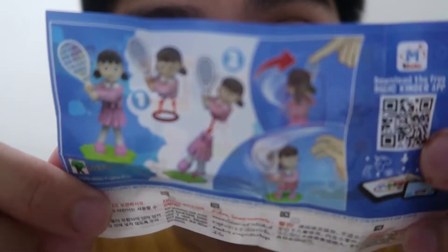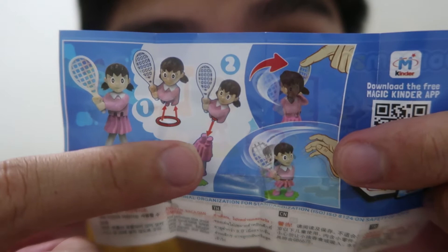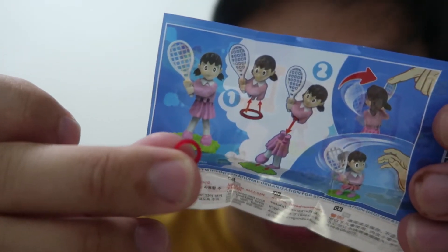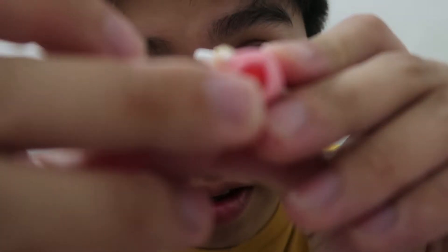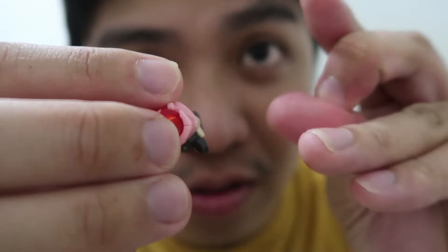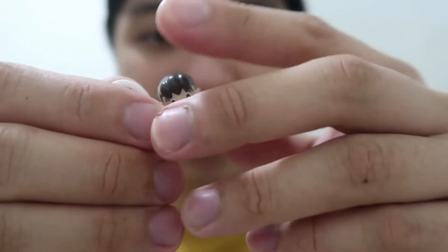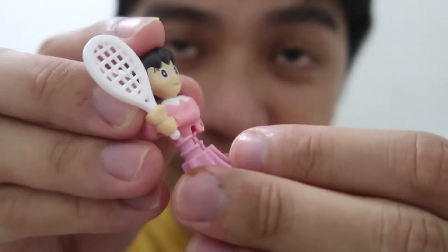So assemble ko sa inyo. This is how you assemble Shizuka. Una, kailangan nyo ilagay yung ito. I-attach nyo. Pero kakabitan nyo muna nitong rubber Shizuka. Then i-kabit nyo yung katawan niya. So pakita ko sa inyo — kapasok nyo lang siya, then kabit nyo na yung katawan ni Shizuka.